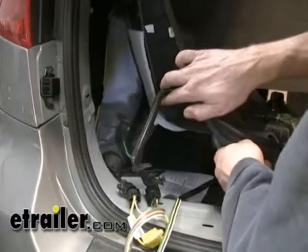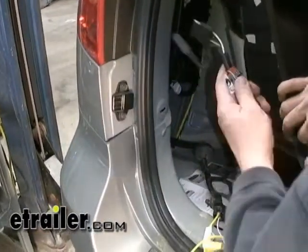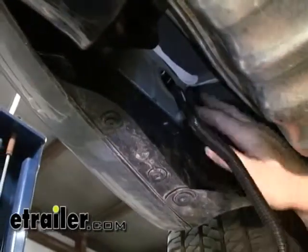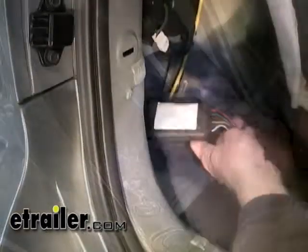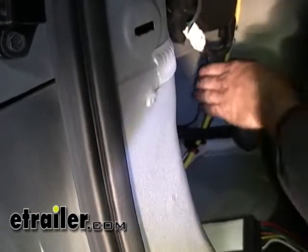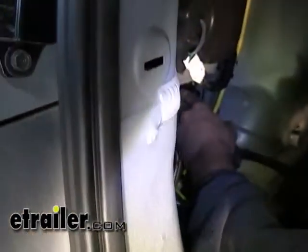Now that we've made our connections, we're going to begin rerouting our wire back down through the access hole that we originally pulled our manufacturer connector up through. We're going to pull it through just far enough to seat it. Now that we've seated our grommet, we can go ahead and mount our module — we're going to mount it on a nice flat surface inside the compartment. Remove the adhesive cover and firmly press it into place.